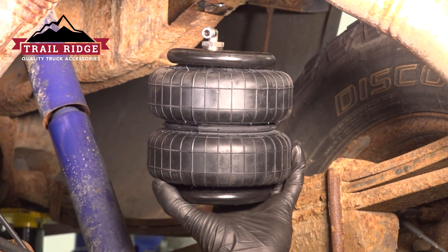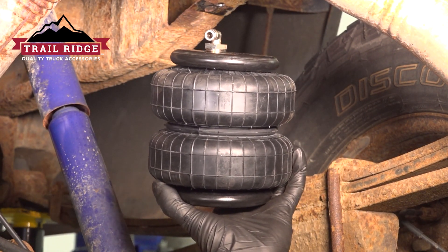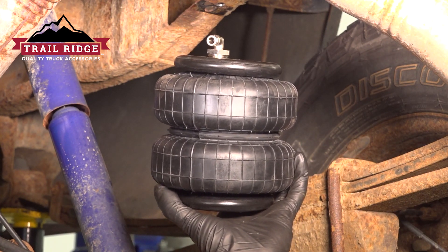In this video, I'm gonna show you how to install a rear air suspension spring helper kit on this Chevy Silverado. Let's get into it.